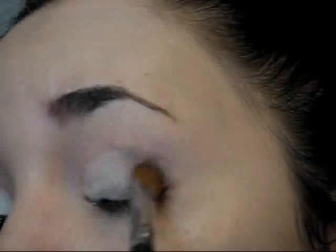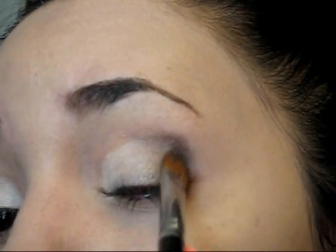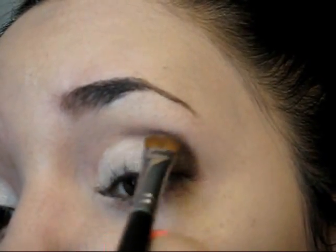I'm going to be using Busted and Blackout. As you can see I just mixed a little bit of the brown with the black and I'm just applying this at the outer corner because this is going to help me to create a little bit of depth.